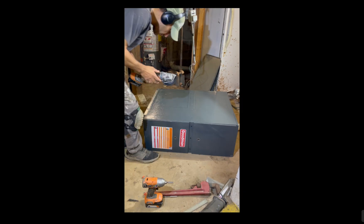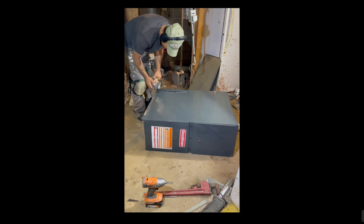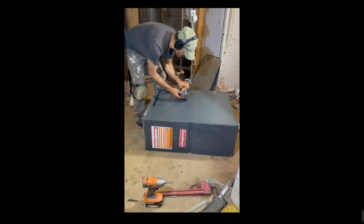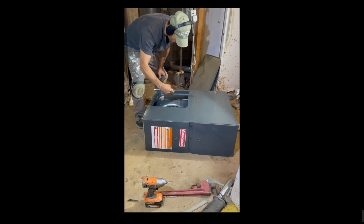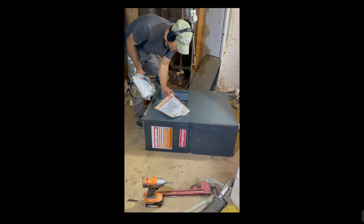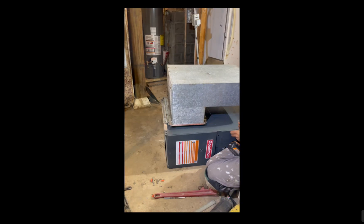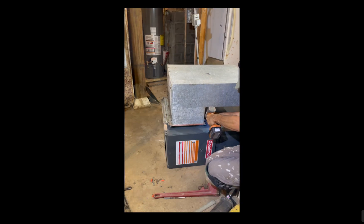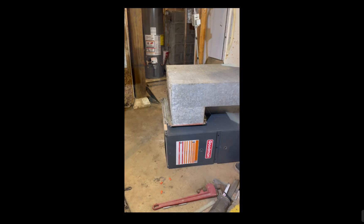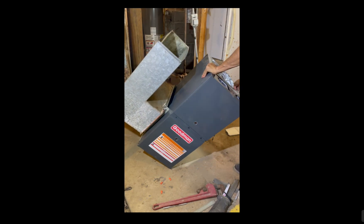A lot of guys have battery-powered tin snips; I'm just going to use an angle grinder die grinder. Cut it out, then take your return air duct and return air plenum, set it on there, and make sure everything fits. If not, you can make adjustments, add sheet metal, whatever you need, and go ahead and fasten everything together.